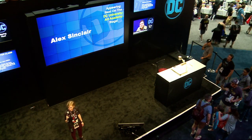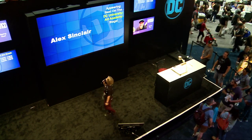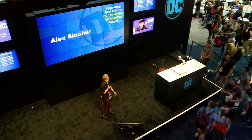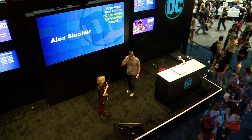How's everyone doing? We're getting ready to do an art demonstration if you'd like to join me here at the stage. I'd like to introduce everyone to Alex Sinclair. Please welcome. Hello everybody.